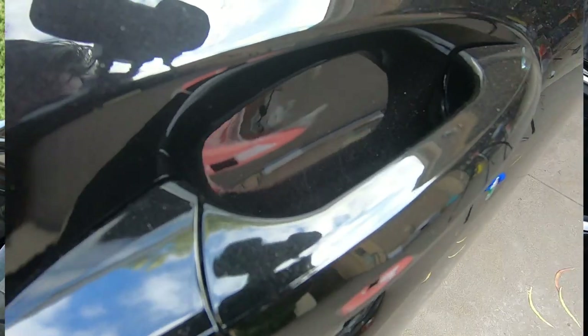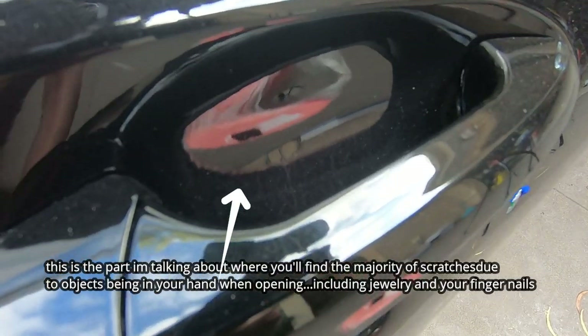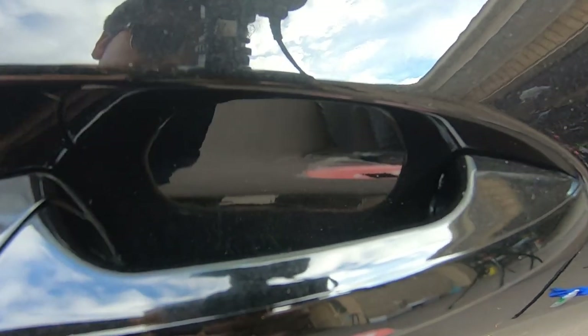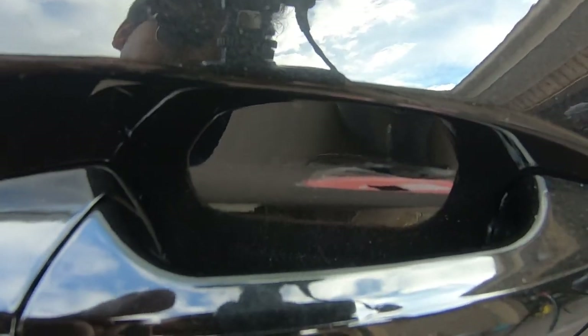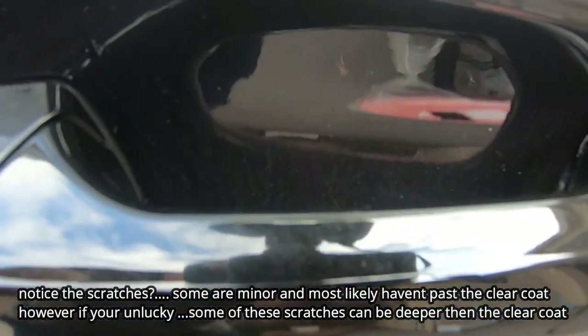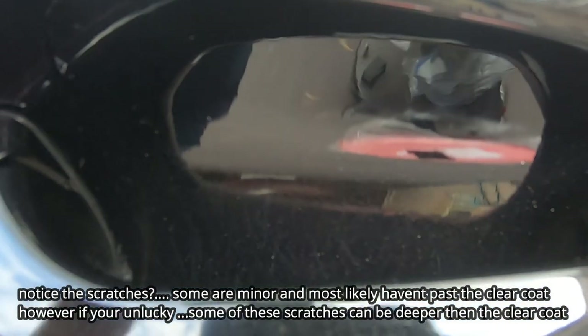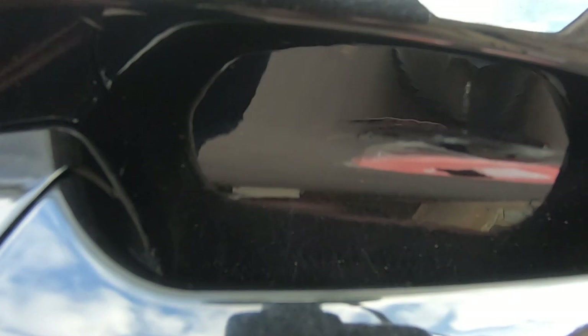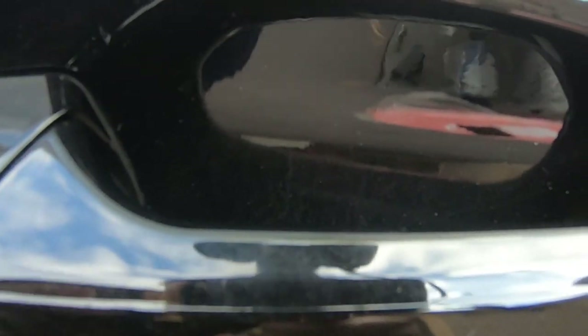You're probably not going to be able to see it properly here, but if you look carefully on the inner curve of your exterior door handle you are most definitely going to see some scratches — unless you've got a freshly painted car. There may be minor ones, there may be deep ones; it all depends on the previous owner or how you maintain your car.